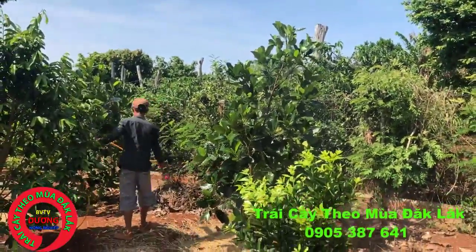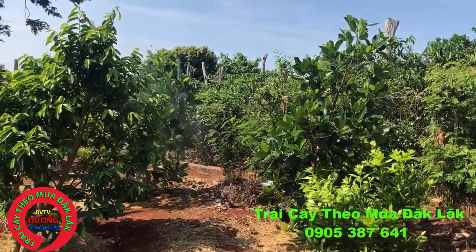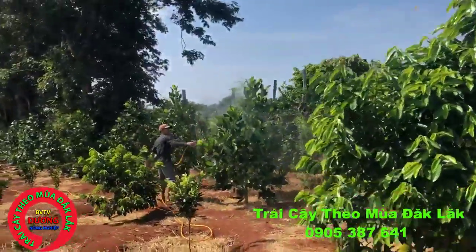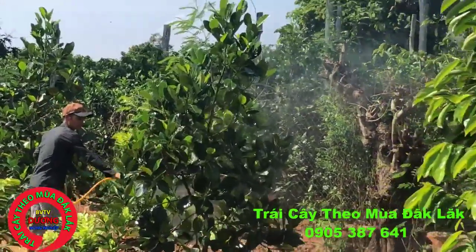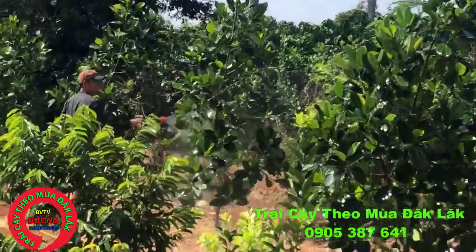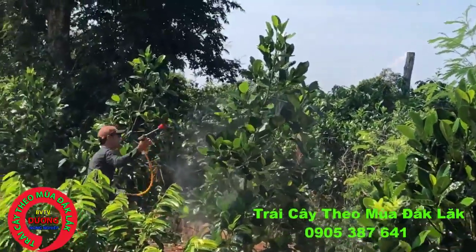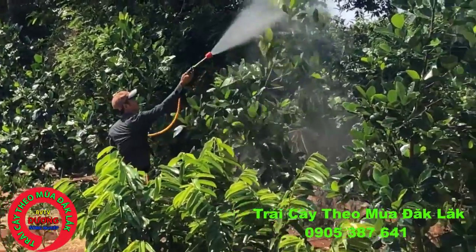Vườn Mít Thái Siêu Sớm này trồng khoảng cách 2 mét, nói chung là trồng khoảng cách rất dày. Mỗi nông dân có những vùng đất khác nhau. Mình đang quay và hướng dẫn nông dân về kỹ thuật chăm sóc và công tác phun sâu bệnh hại trên cây Mít Thái. Cây này cũng có những sâu bệnh hại gây hại rất nhiều, đặc biệt là sâu đục thân và côn trùng kích thích gây hại rất nhiều. Công tác phun thuốc côn trùng kích thích cũng rất quan trọng.